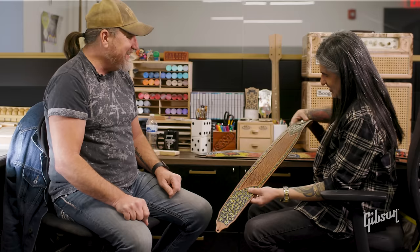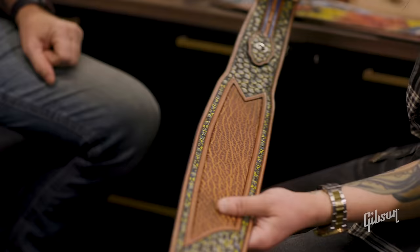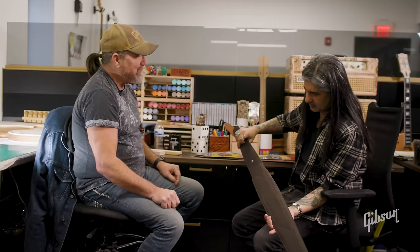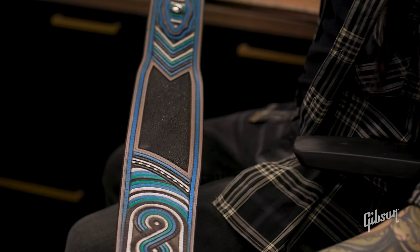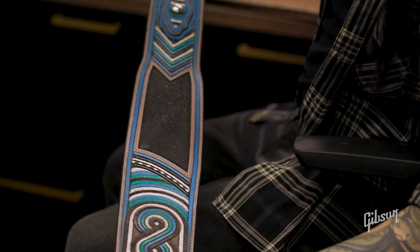I see some straps here — this is amazing. This is all hand-tooled. The head of engineering here, Austin, his family does leather work in Texas, and they come up and talk to me, and I send them pictures, and we discuss it, and they made those for me. I've never even seen a strap like that. I told him I want them unmistakably for these guitars, not just something you can go in and buy.